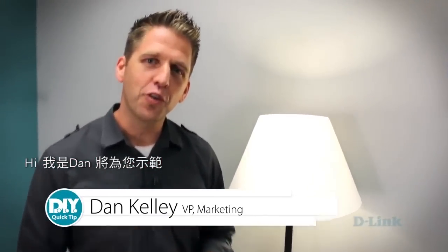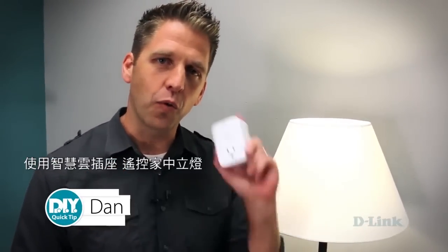Hi, I'm Dan and we're going to show you how to automate the lighting in your home with this DIY Quick Tip and our Wi-Fi Smart Plug.